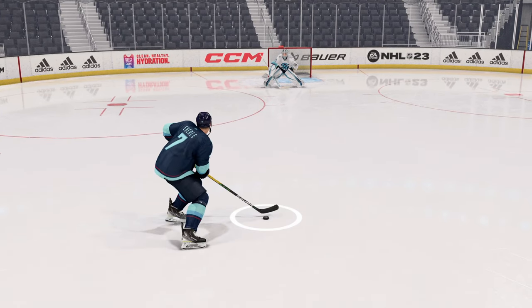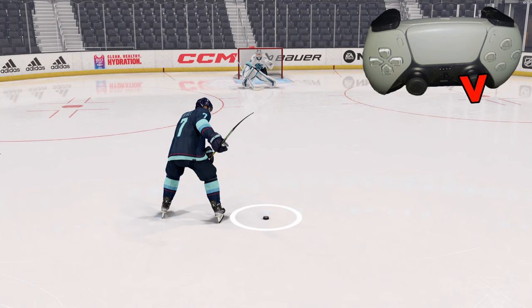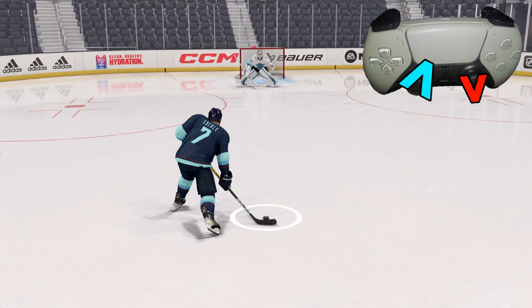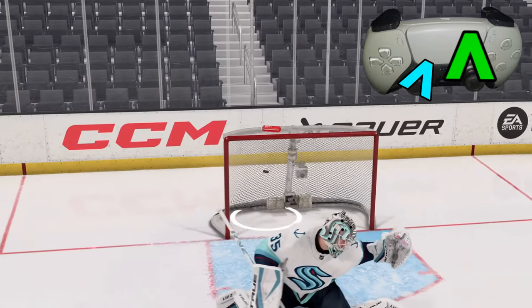We're going to do a slap shot. We're going to take the right analog stick and hold it back. As we're holding it back, we're going to take the left analog stick and aim — in this case, the top right corner. So left analog stick aimed to the top right, then we simply flick the right analog stick forward and fire it. If everything goes right, we'll get a nice goal like this one right here.